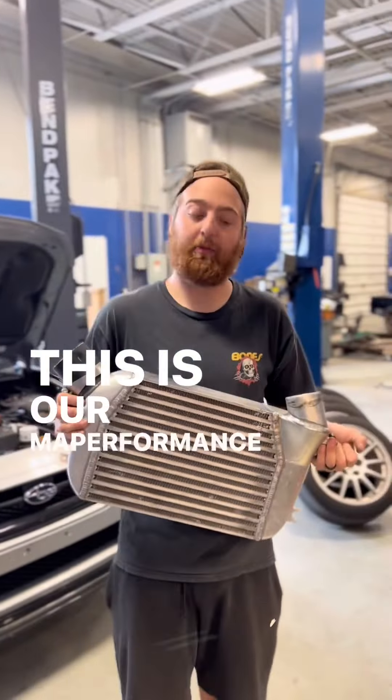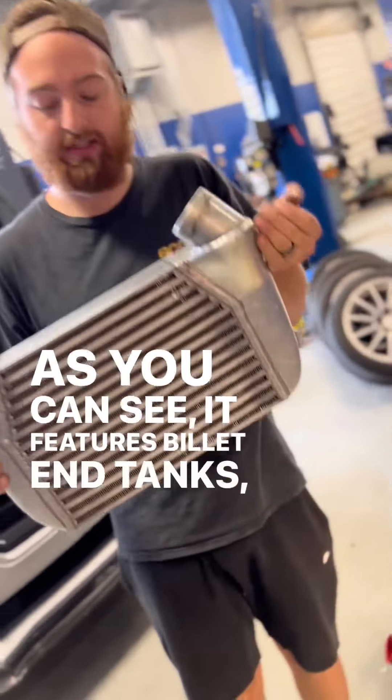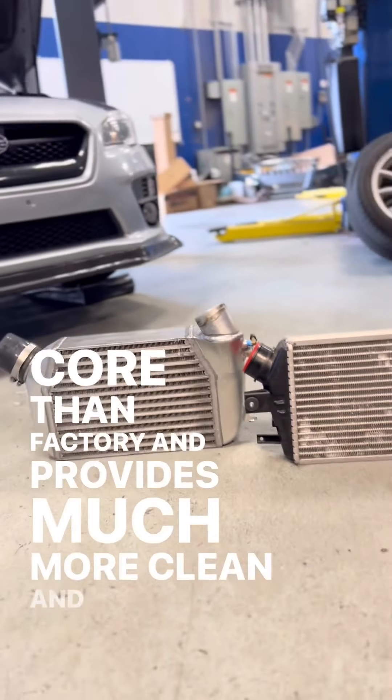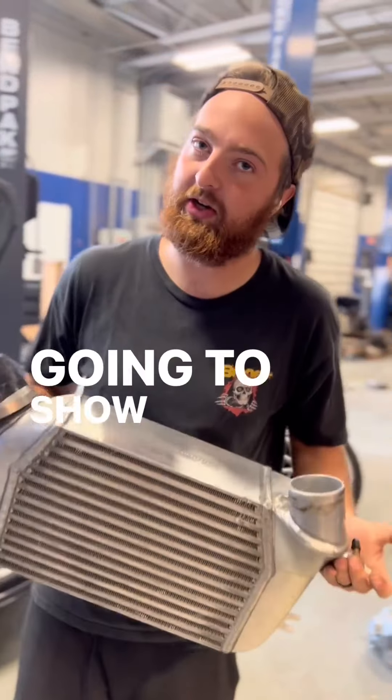This is our MA Performance WRX intercooler. As you can see, it features billet end tanks, a much larger core than factory, and provides much more clean and consistent intake air temps for the sweet sweet dino pulls that we're going to show you in a second.